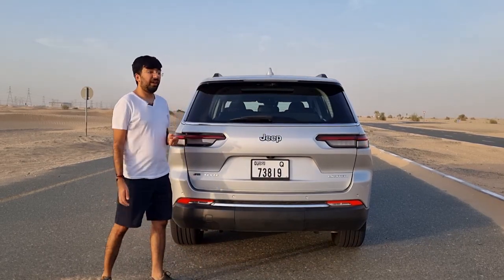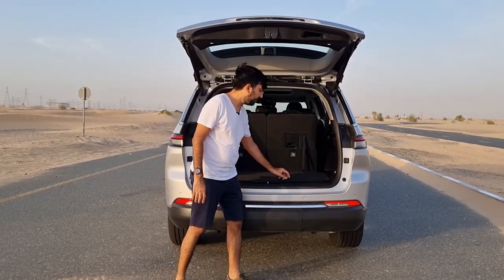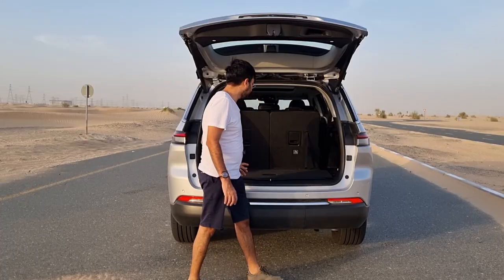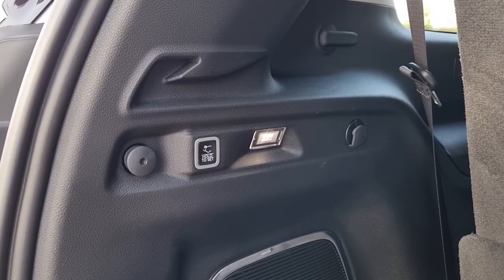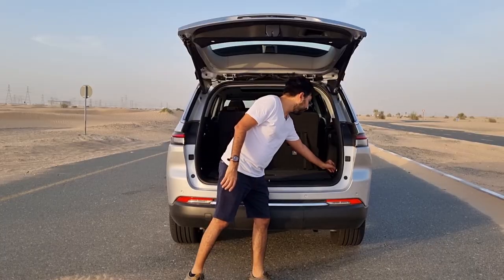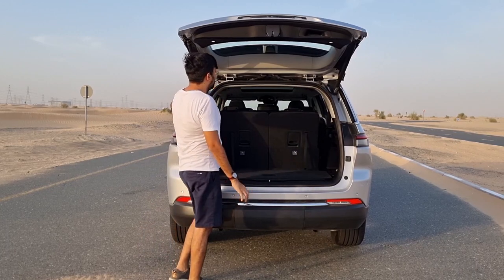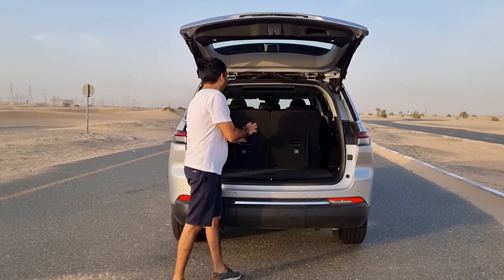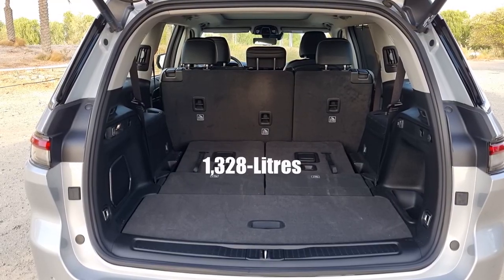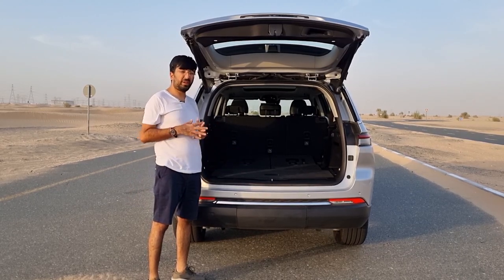When the third row seats are up, you can fit 487 liters of luggage in the boot. The boot floor is pretty flat, with scuff plates, hooks and tying points for shopping bags, a 12-volt power socket, and boot lights inside the door itself. There's also additional storage under the boot floor. The third row seats fold 50:50 using a pull lever, and with them folded, boot capacity increases to 1,328 liters.